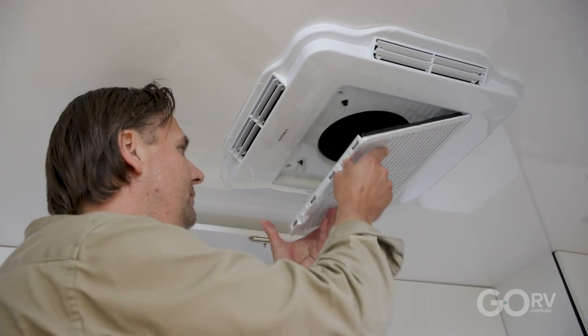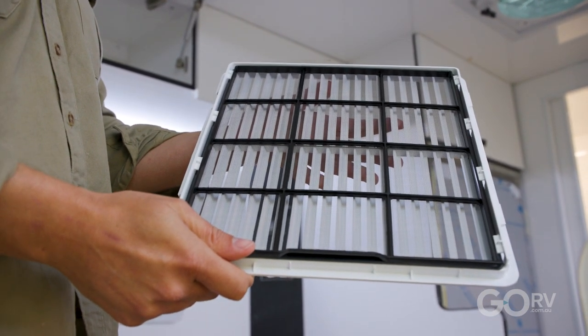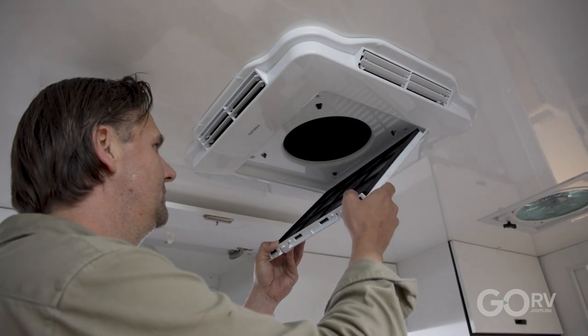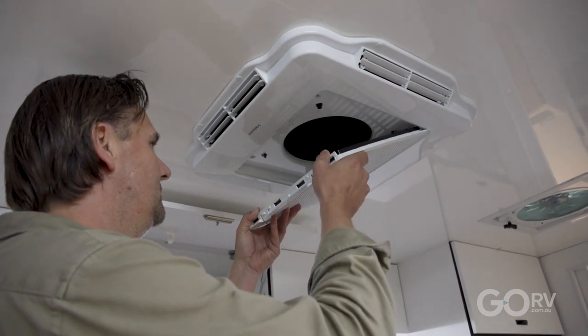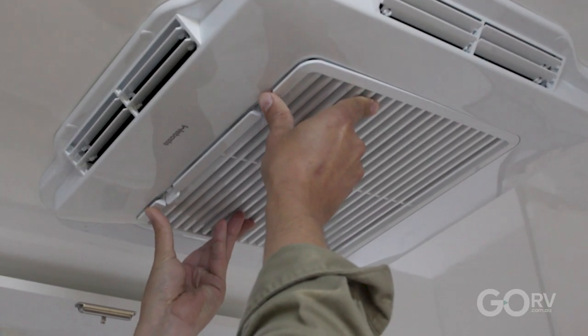One important thing to know is that it's really easy to remove the air filter for cleaning. This is a brand new unit so the filter is already nice and clean, but when it's time to clean yours it's just a matter of using hot soapy water. These units also use a strong, lightweight UV stabilised cover, so they're designed to handle Australian conditions, and they come with a three year Australia-wide warranty with ongoing technical support.